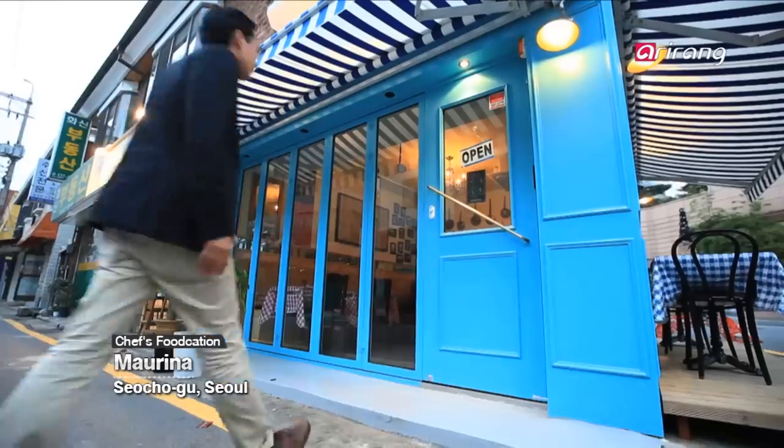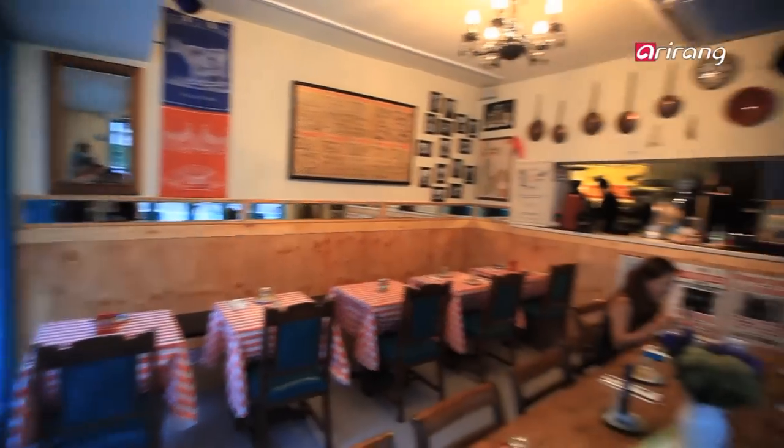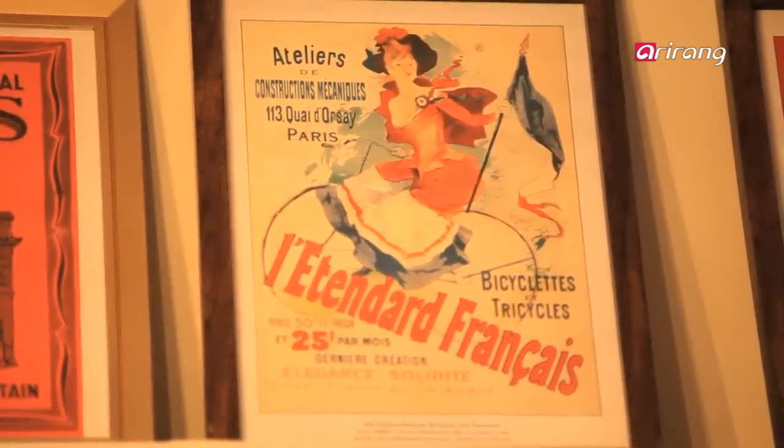We're here at Marina, and the first thing that strikes you when you walk through these doors is that it's French through and through — and that's what they do well. They do those classics perfectly. They specialize in brunch, but today I'm here for their equally amazing desserts. I'm excited.